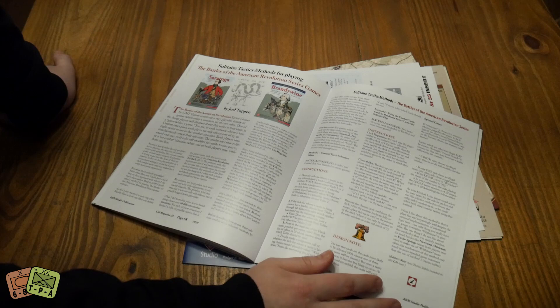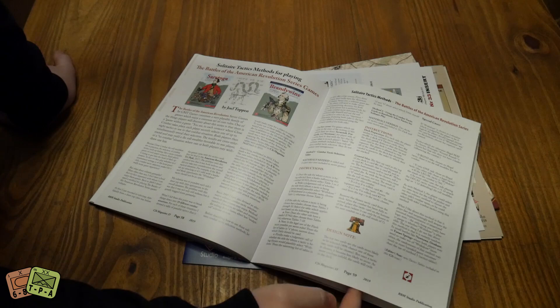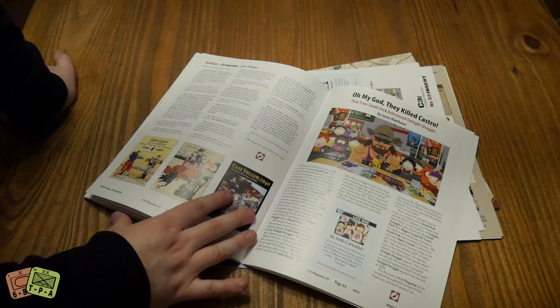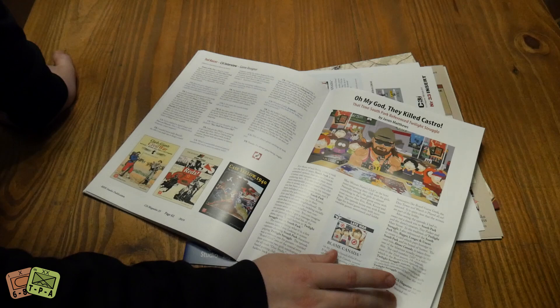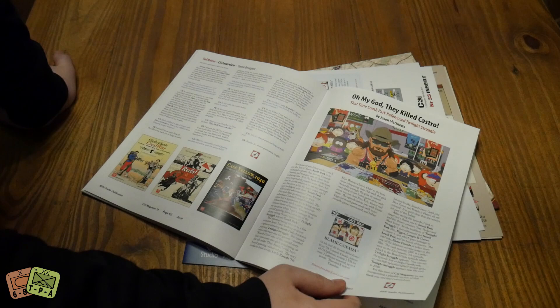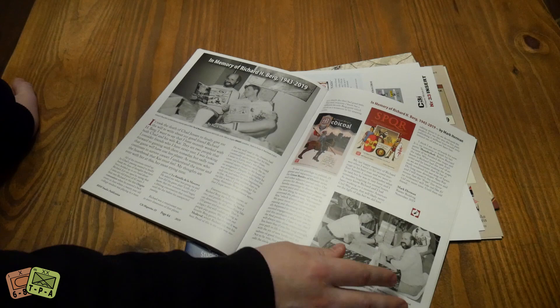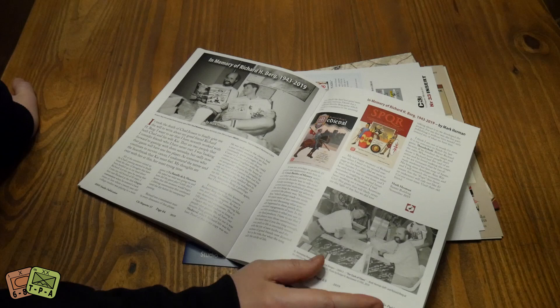Solo tactics for Battles of the American Revolution series games - pretty nice. There's also an interview with Ted Racer, known for Paths of Glory, the Dark Valley, Dark Sands - he's very chatty on Twitter if you want to get into it with him. And there's a new card for Twilight Struggle from the South Park episode that featured that game - just a fun shout out to them.